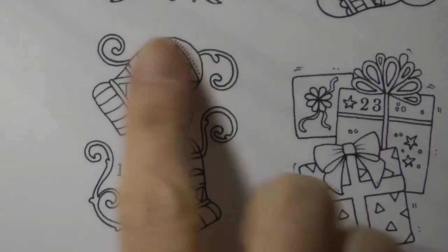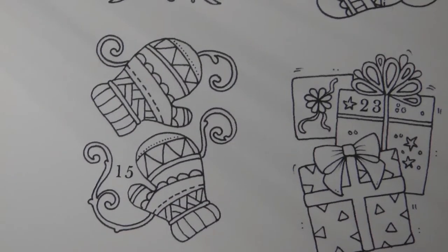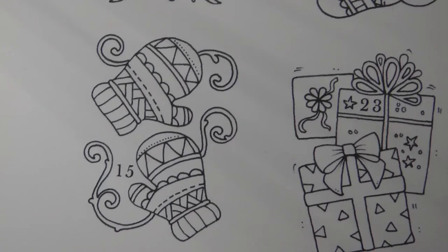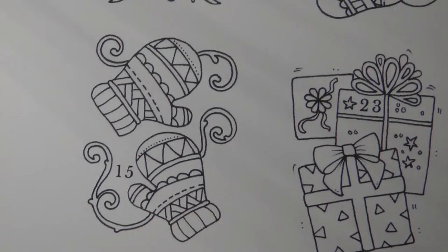Hi everyone, today we're going to be colouring these little mittens. These are from day 15 of Johanna Basford's Inky Advent Calendar. Now I don't know if you remember, we had a scarf earlier on - I think it was day three - so I thought I might do the mittens to match the scarf but add a few more little tweaks.